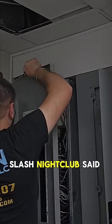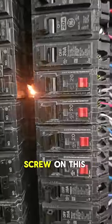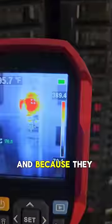The manager of the sushi bar slash nightclub said there was smoke pouring out of their panel. Whoever installed this used the wrong screw on this bolt-on breaker. And because they used the wrong screw, they stripped out the bus bar, making a poor connection.